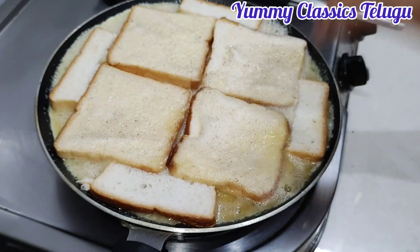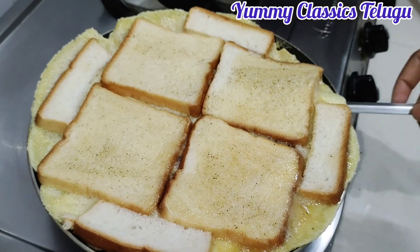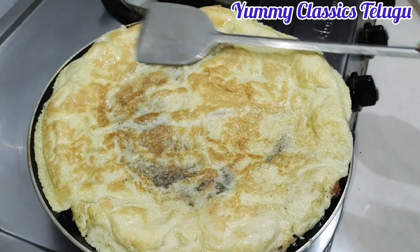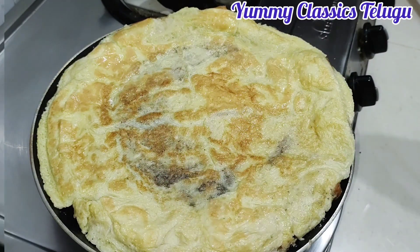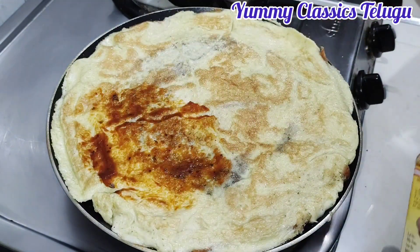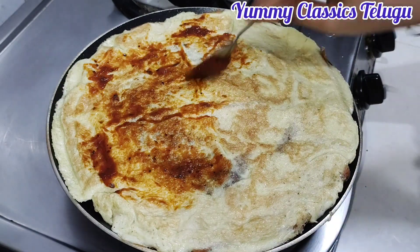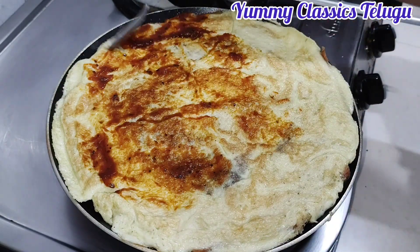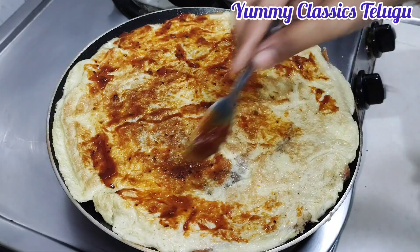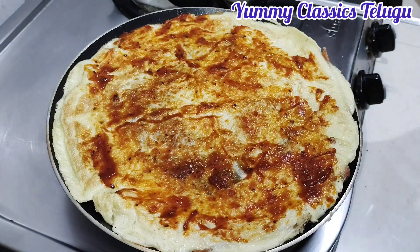Cook for 5 minutes and fry the omelet. Turn the omelet. Now roast the omelet and apply the pizza sauce. After the omelet, make the pizza sauce, then start layering — add toppings and place the omelet.